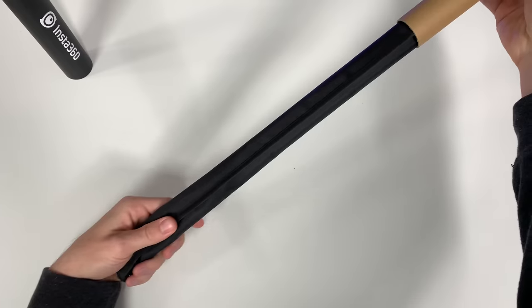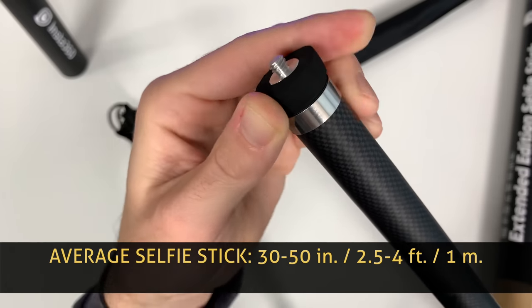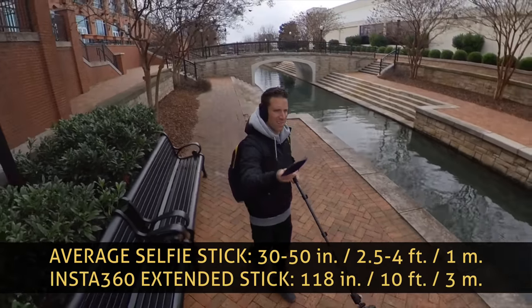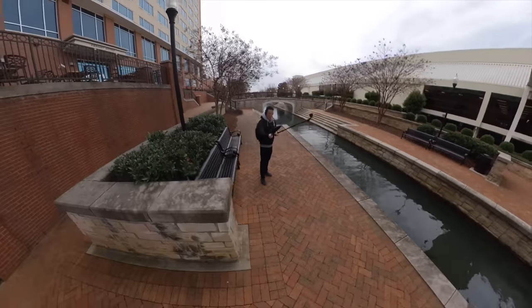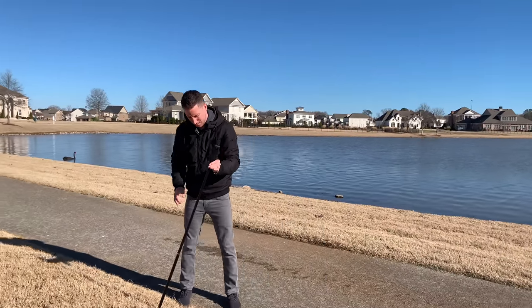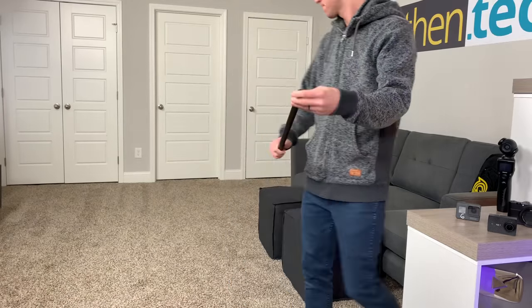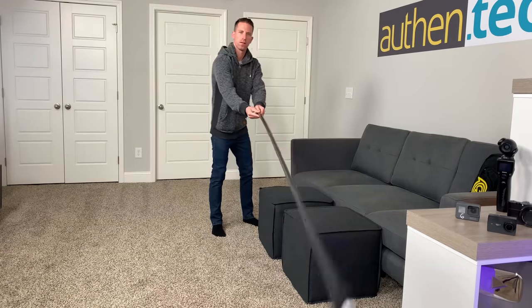The other game-changing accessory seems a lot less impressive on the outside but has actually become a new favorite in my gear bag. They call it the Extended Selfie Stick — it's basically a selfie pole with a quarter-inch tripod mount on both ends. Most selfie sticks max out around 30 to 50 inches, about two and a half to four feet. This one reaches all the way out to 118 inches — that's three meters or almost 10 feet. It's made of carbon fiber, super lightweight at only eight ounces, and compacts down to just 23 inches so you could easily carry it around or fit it in a book bag. It doesn't have a twist-to-lock mechanism — instead each section extends fully out and squeezes tension to stick into place, like those paper yo-yos.